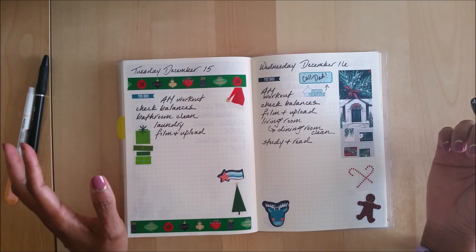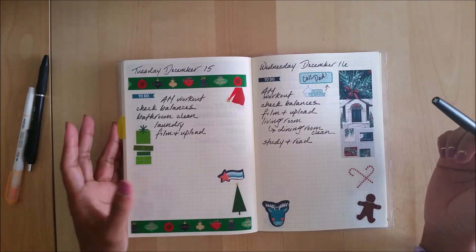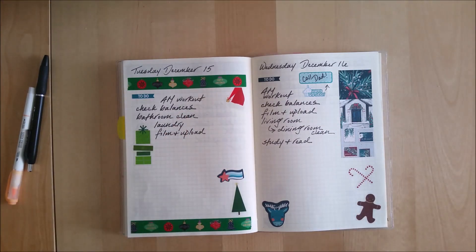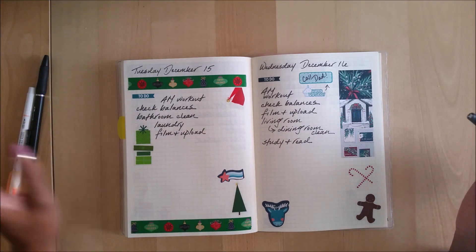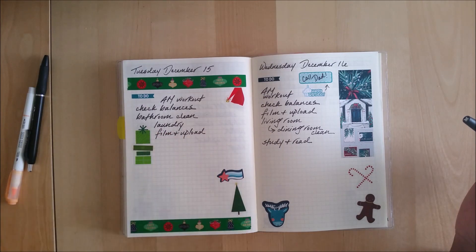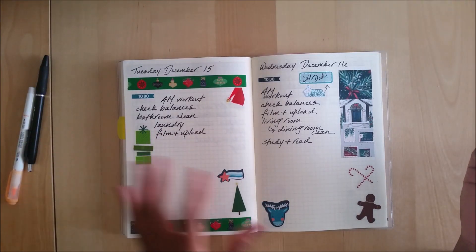A lot of these things are repetitive and I don't necessarily need to write them down, but I like writing them down — number one, I like checking things off when they get accomplished. And some days, believe it or not, I've forgotten to check my balances. I'll just wake up and start doing something, and the next thing I know it's 6, 7, 8 o'clock at night and I realize I forgot to check them. I clean bathrooms on Tuesdays, and I know I'll have laundry at some point during the week.